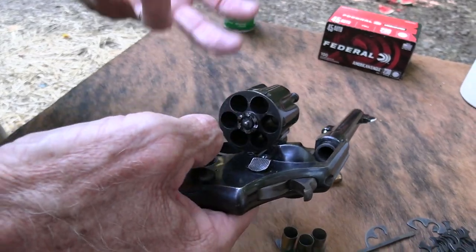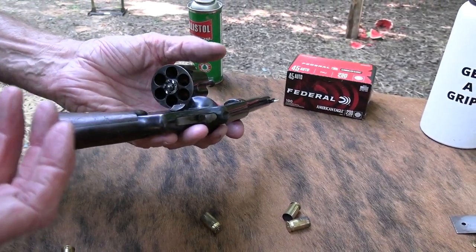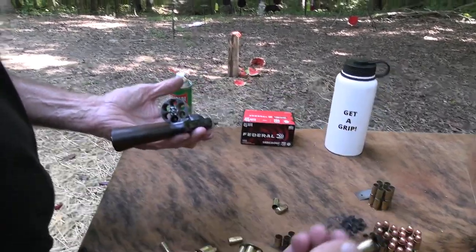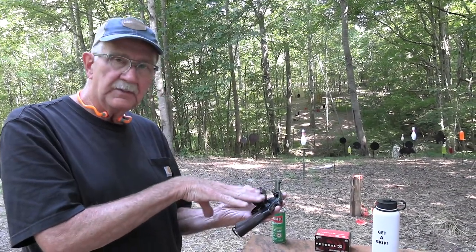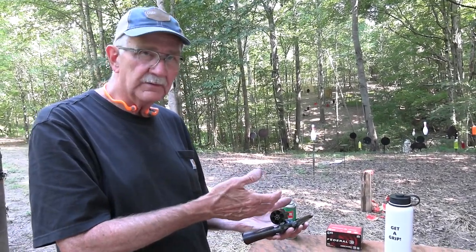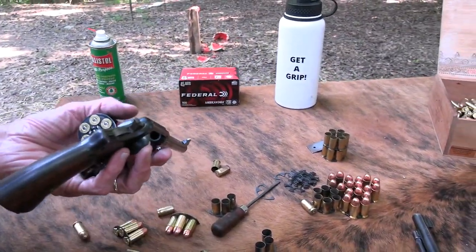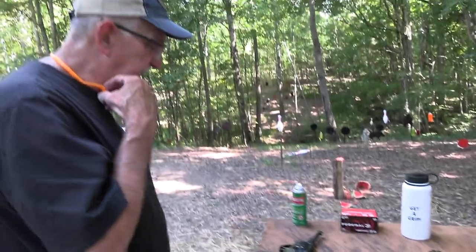After World War One, Peters Ammunition came up with the 45 Auto Rim — I've had some and used them in my old 625. It's basically the same cartridge but with a rim like a 45 Colt, so you can fire them without clips. I gave those away when I sold that gun, so I can't show you one. But they still need the extra gap in the cylinder to work properly in one of these — you can't fire them in a standard 45 Long Colt revolver either, because you can't close the cylinder.